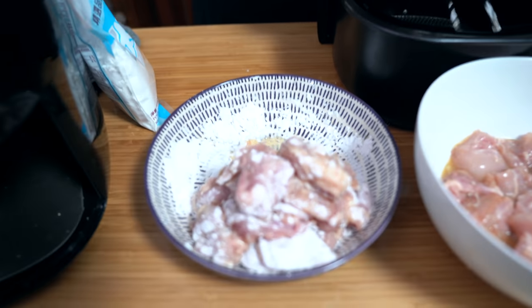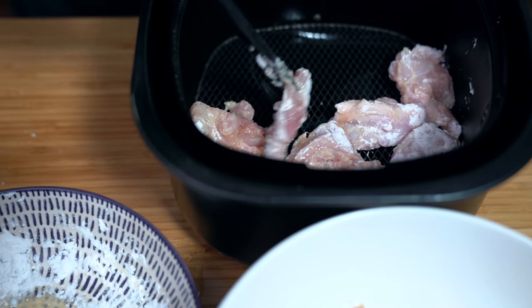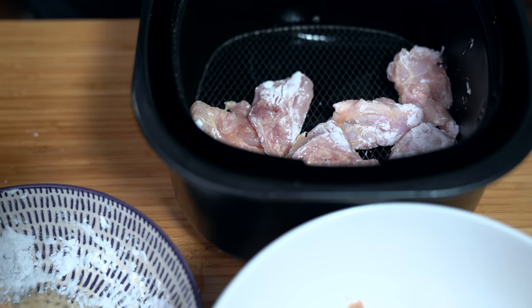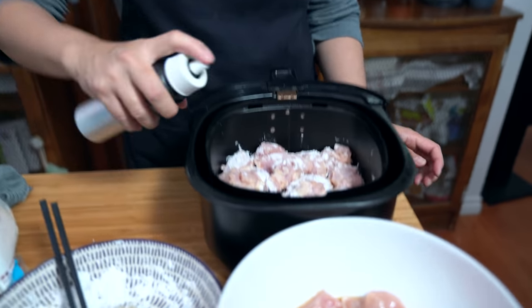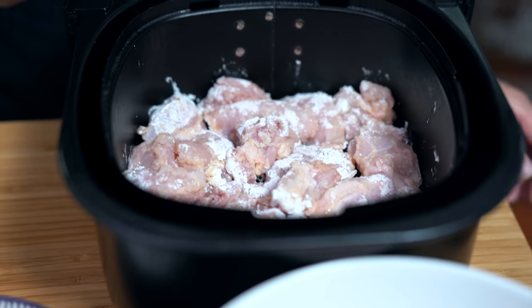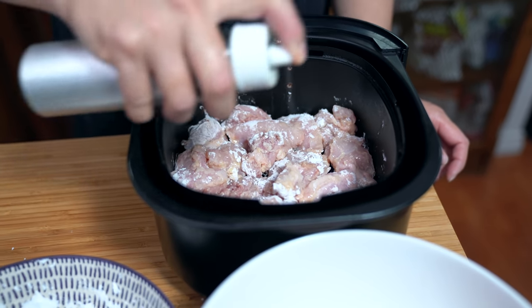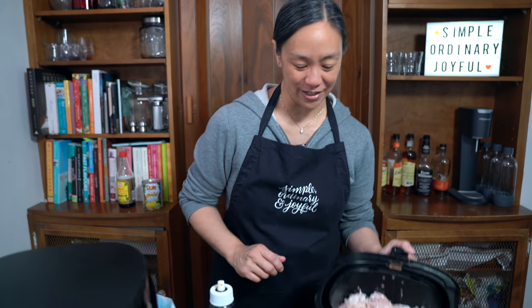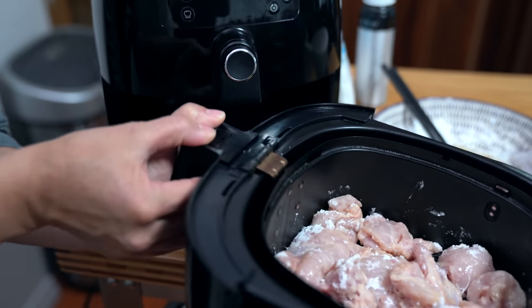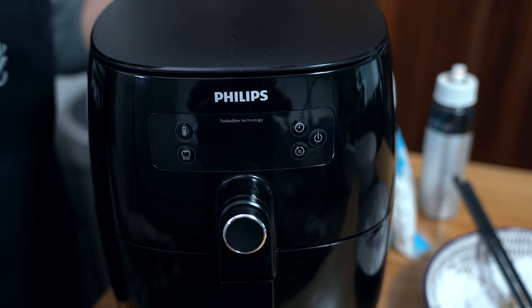I've done about half of them. I'm going to stir them in the middle of cooking — at the five minute mark and the eight minute mark — just to make sure they're all getting evenly crisped. My oil mister isn't working that great; it just comes out in a stream, which is fine I guess. I'm cooking it at 400°F for 10 minutes.